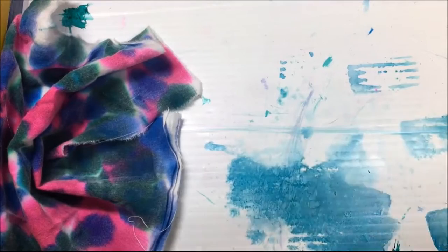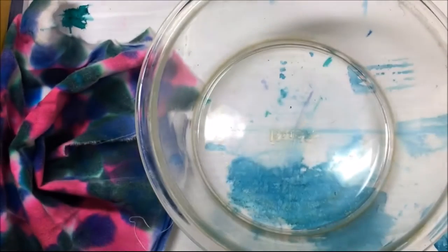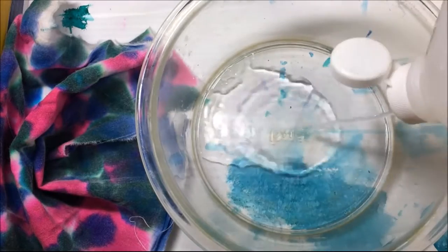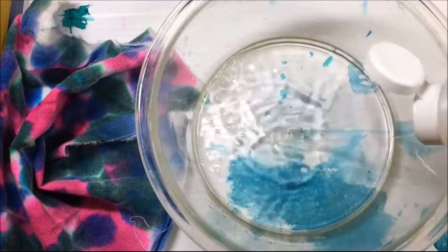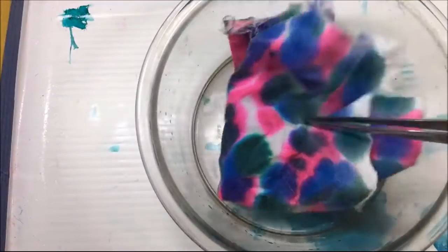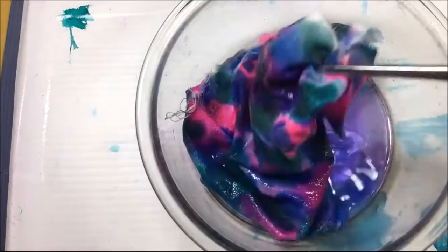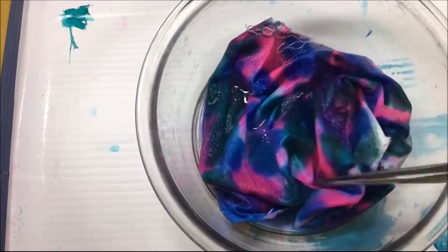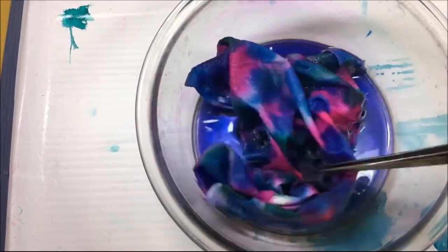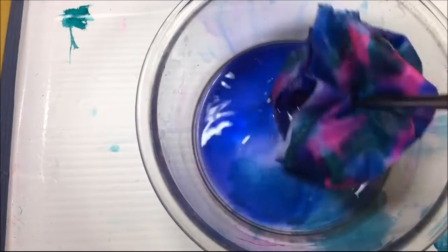Once I get all that alcohol ink on there, I have a glass bowl and I'm going to squirt some more alcohol in there. This is rubbing alcohol — not drinking alcohol — 91% rubbing alcohol. Then I'm going to take the fabric that I've dotted with alcohol ink and just swish it around in there, because I want it to blend better. When you drop it on there it doesn't really blend, so I'm going to squish it all around until I get it blended the way I want, and then I will actually rinse it under water.